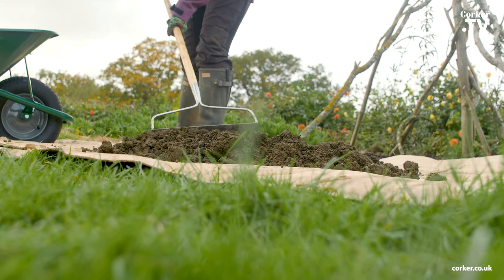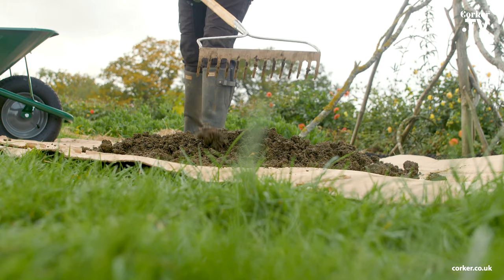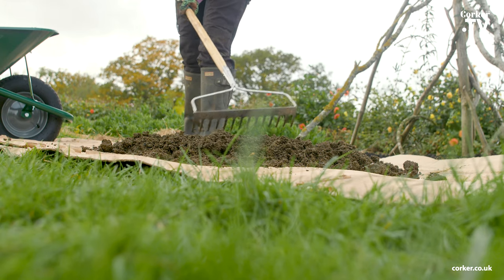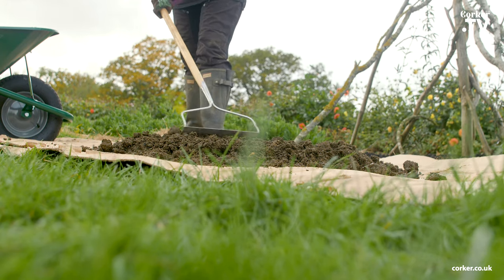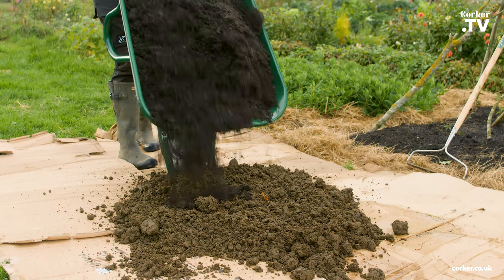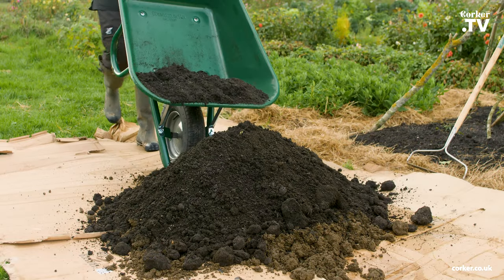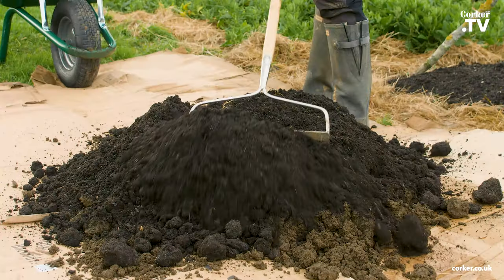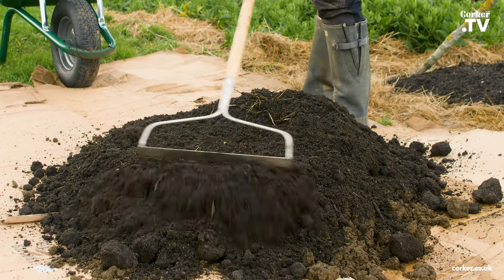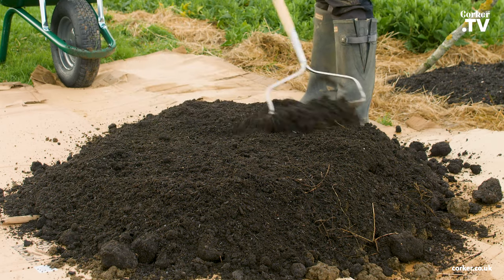I will spread this out, but first you want to have roughly 10 to 15 centimetres in total — I think this will be fine. Then I will pour the green compost on top and spread that out. It doesn't matter if you get a little bit mixed in.